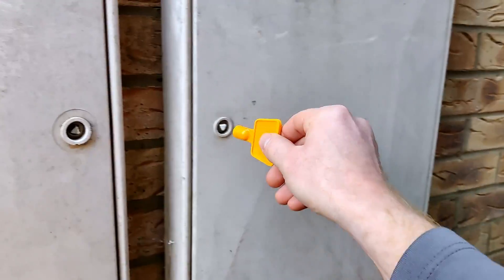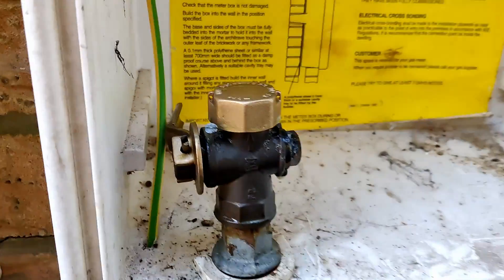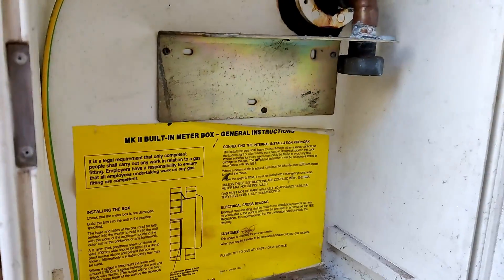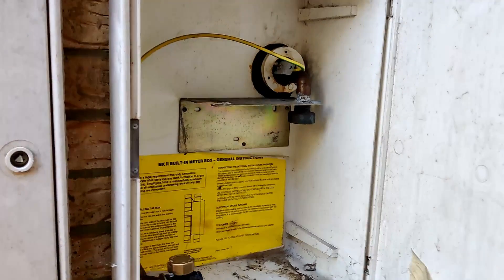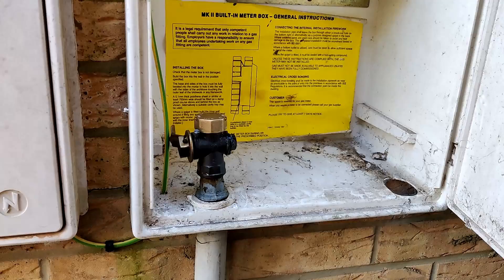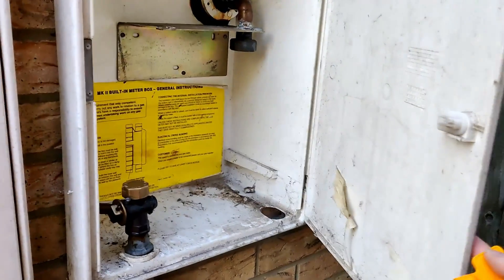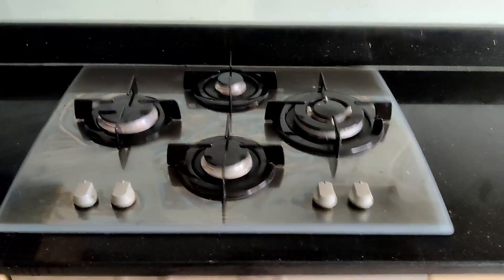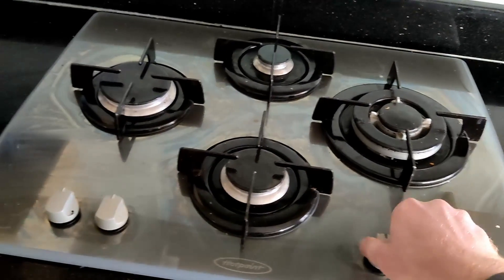The meter guy couldn't have been here for more than two or three minutes at a push. Well that's it — capped off, meter's gone. Now what do we do with that empty box? I'm sure we could stuff something in there, just maybe not too close to the gas valve. As easy as that. He was here for two to three minutes maximum. Well the new induction hob better show up quickly because now we're all cut off.